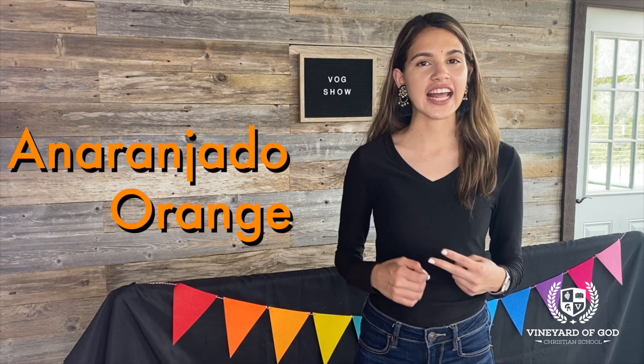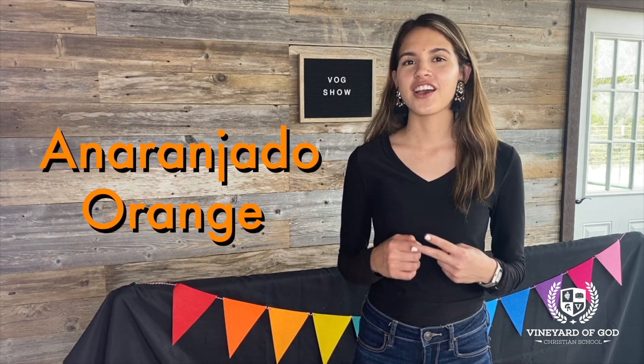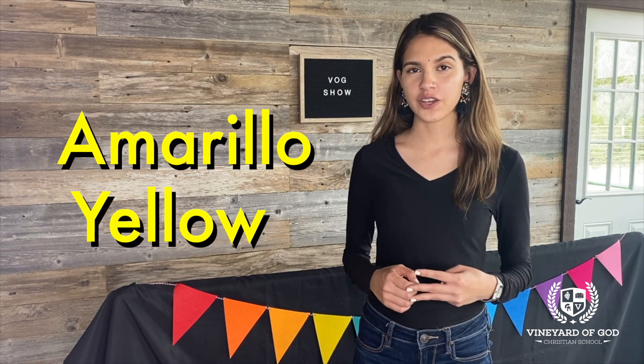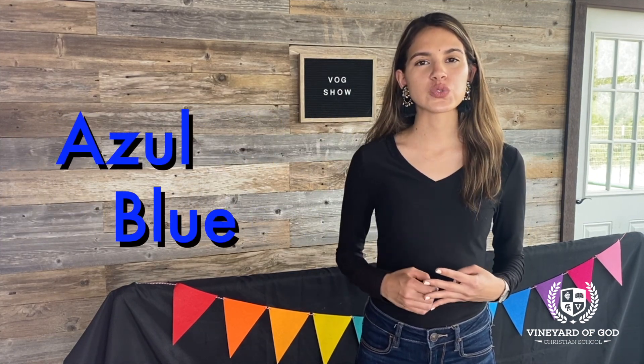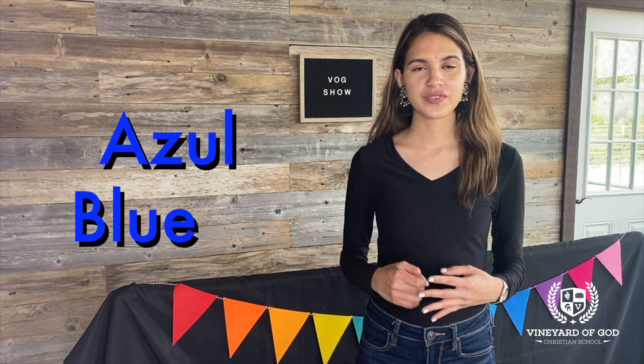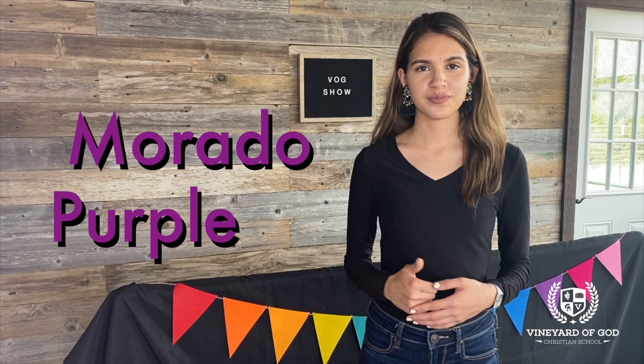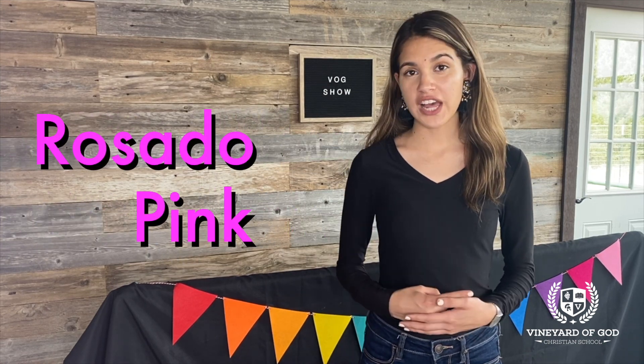Rojo, red. Anaranjado, orange. Amarillo, yellow. Azul, blue. Green, verde. Morado, purple. Rosado,